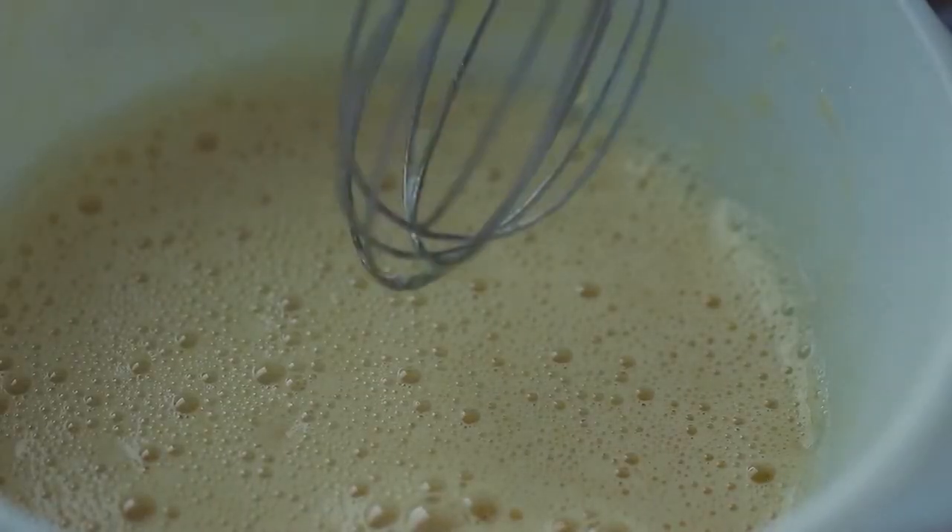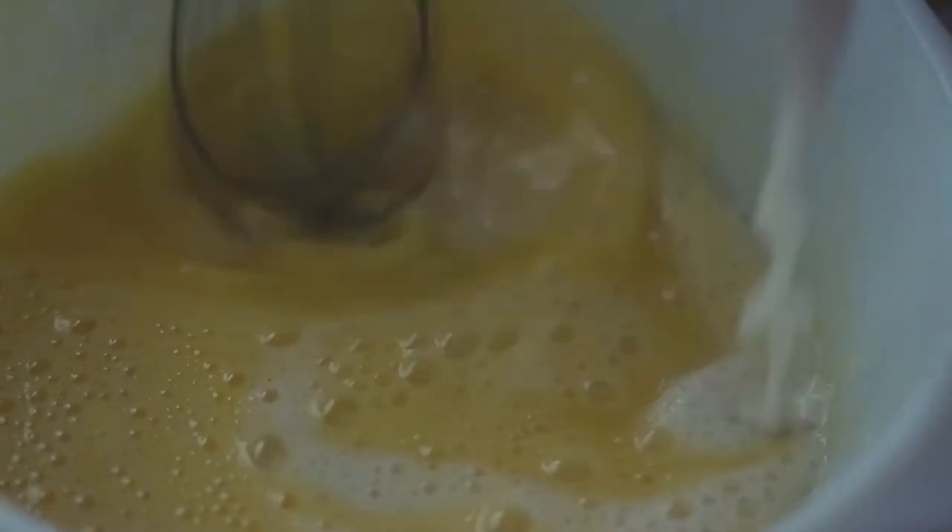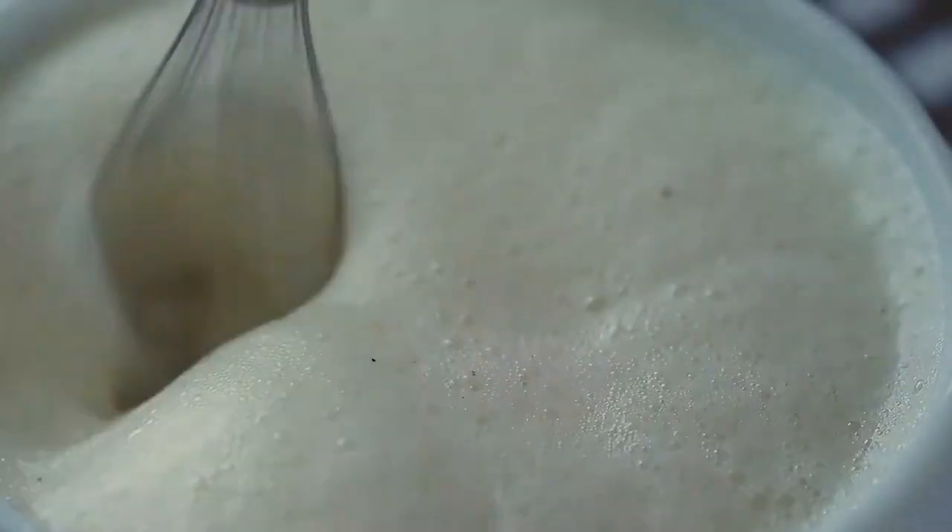Once that's done scalding, mix it up with the egg yolks that you mixed earlier, but do it slowly because the milk is hot and you don't want it to cook the egg yolks — that's not a good thing.